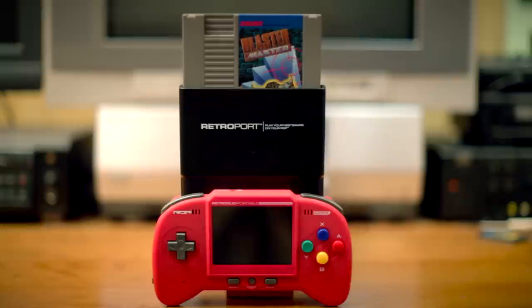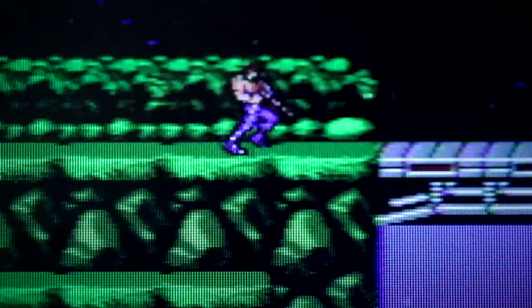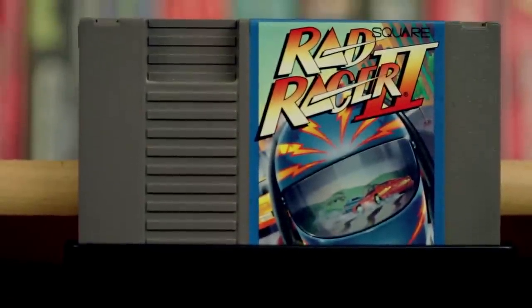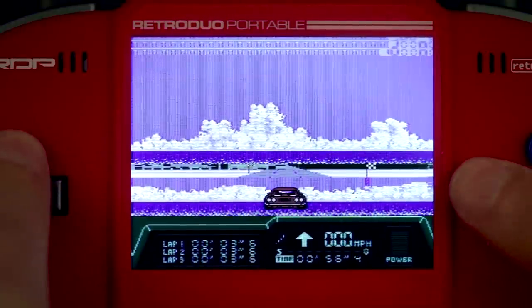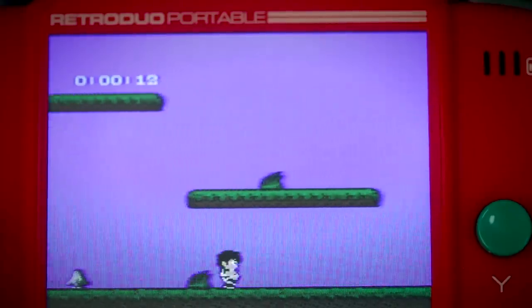The system gets very tall when playing NES games. When you have the adapter in and an NES game, it's probably a good 10 inches tall. My last real complaint is the compatibility. The system is compatible with most of the games on all of the systems it replicates, but I tried playing Rad Racer 2 for the NES and it didn't work, and I was bummed. Rad Racer 2 is twice as rad and I wanted to play it on the go.